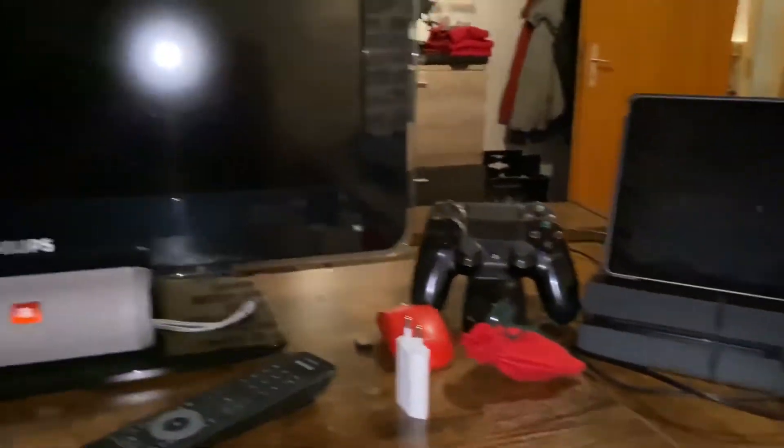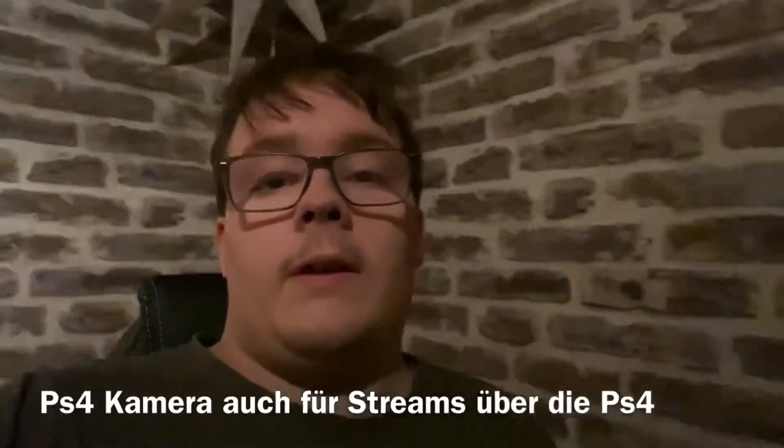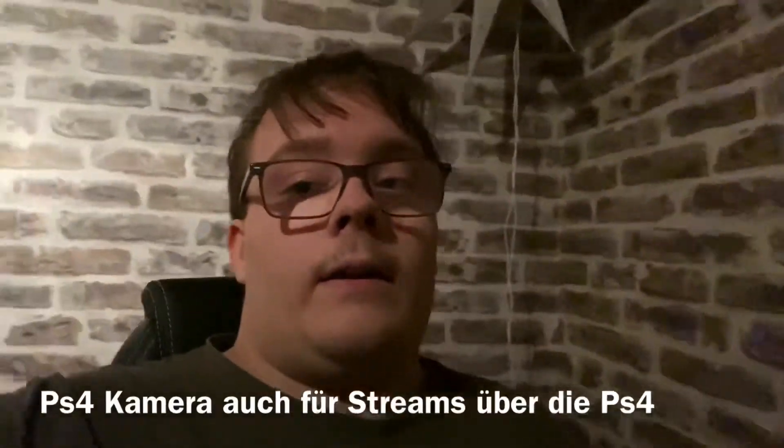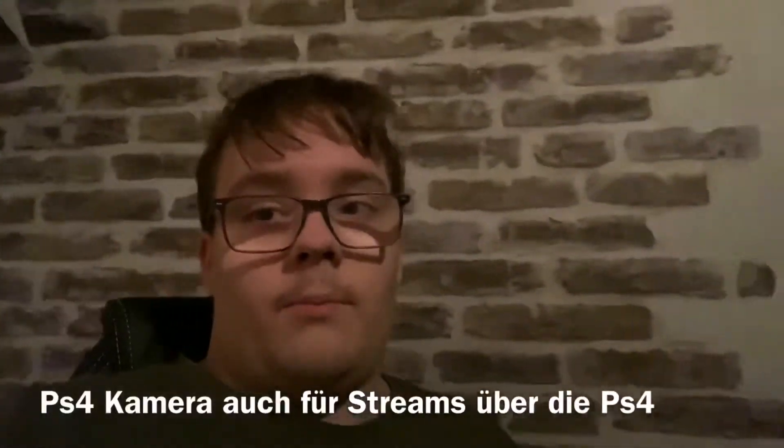In the background, as I said, the Steinwand. And I'm also thinking about buying a PS4 camera or something, so that it just fits.